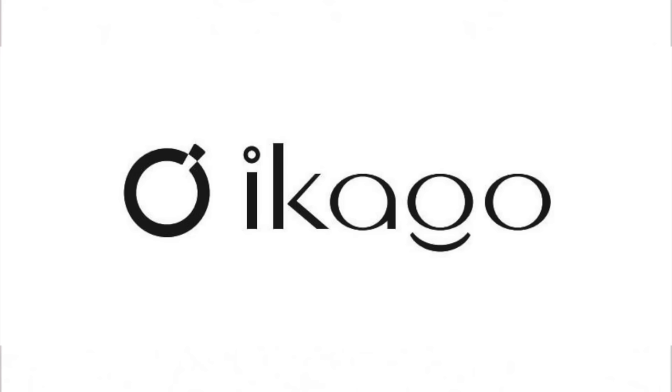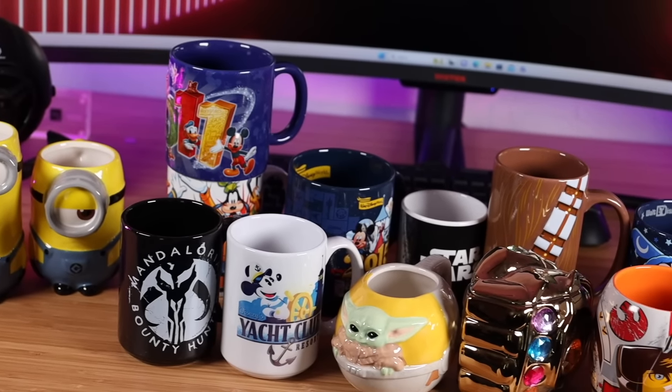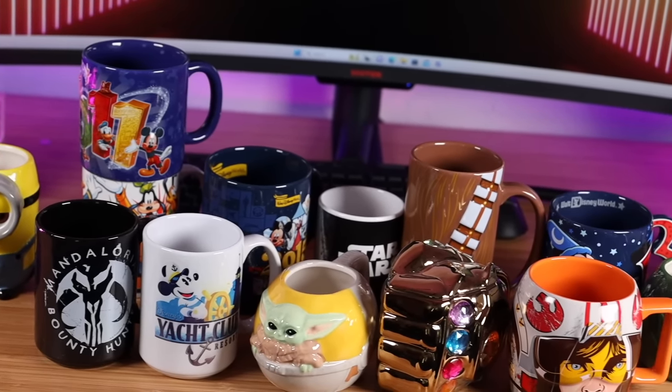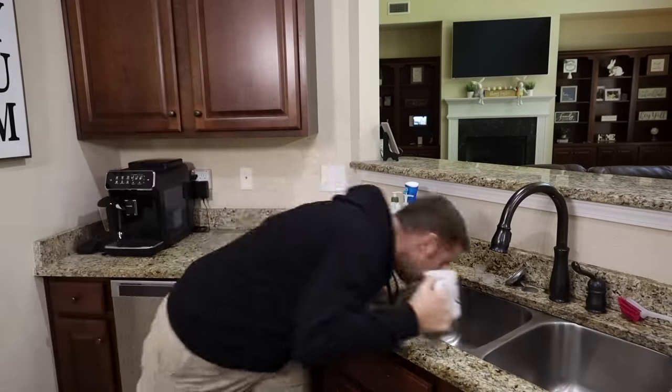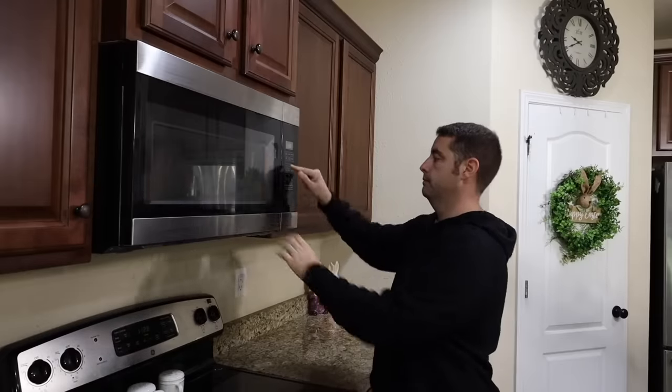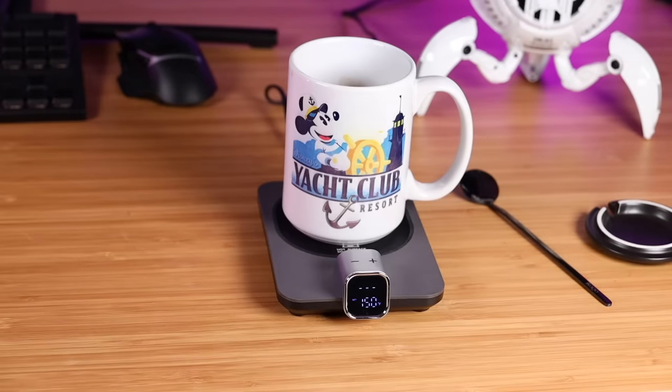This video is sponsored by Ecago. I enjoy ceramic mugs just as much as the next guy, but there's only one issue with traditional coffee mugs — they don't hold temperature for very long. I prefer my coffee to be hot, and as soon as it begins to drop in temperature it becomes virtually undrinkable. So that means I have to guzzle the coffee the moment it's brewed or visit the microwave every five minutes. What if there was an affordable option for keeping your coffee warm in your favorite mug? That's exactly what the Ecago Smart Mug Warmer is for.